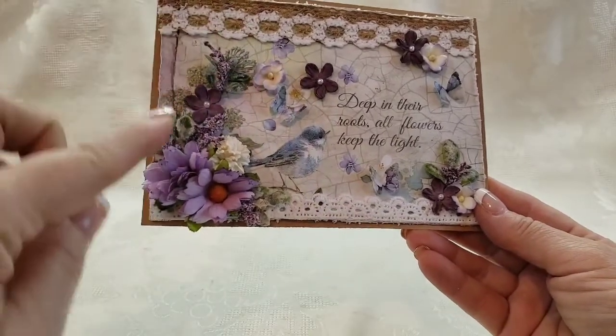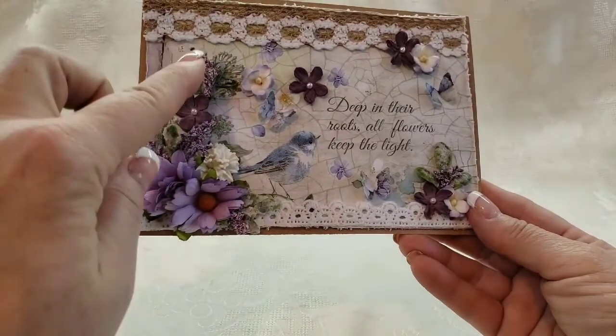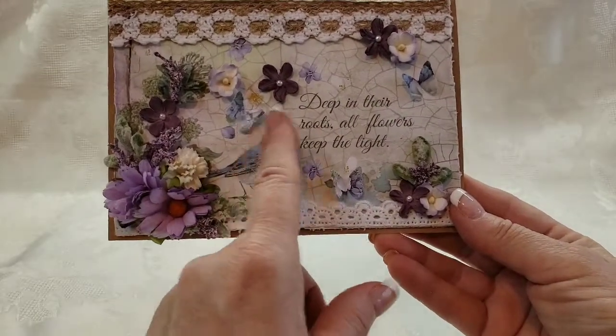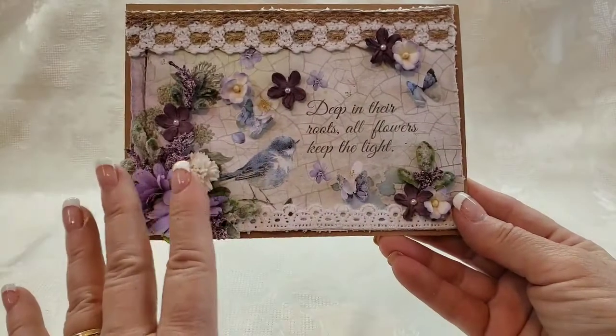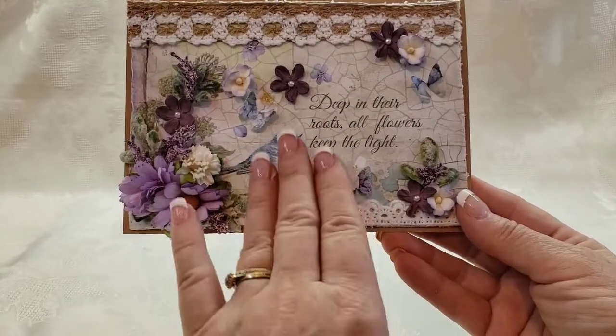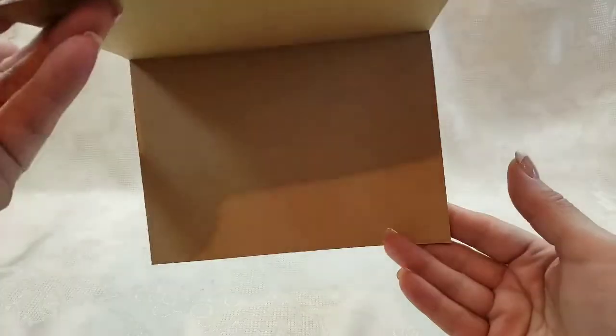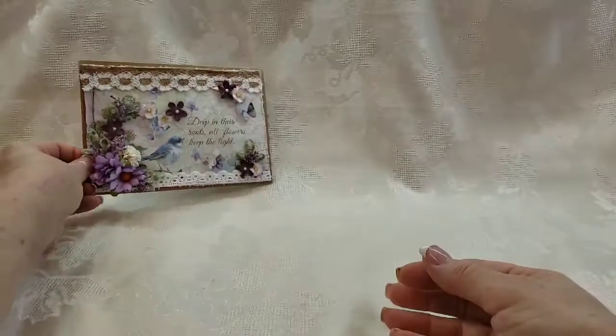I added some butterflies, and I think it just really enhances the beauty of the bird and the sentiment. There's nothing on the inside — you can write whatever you want.